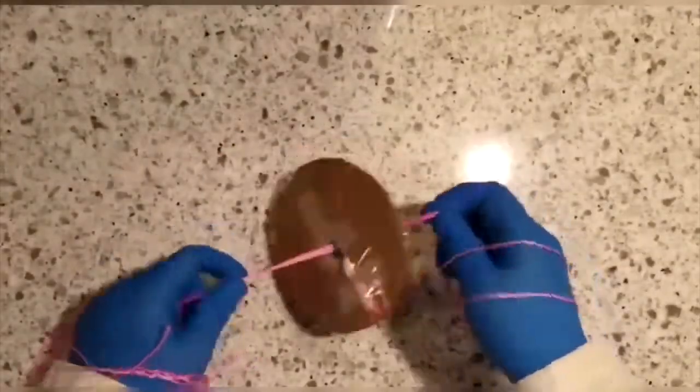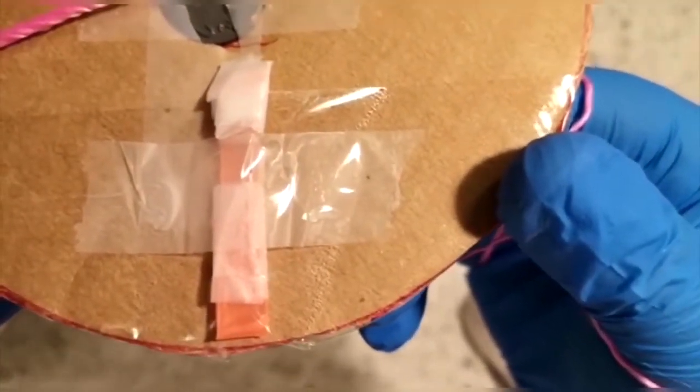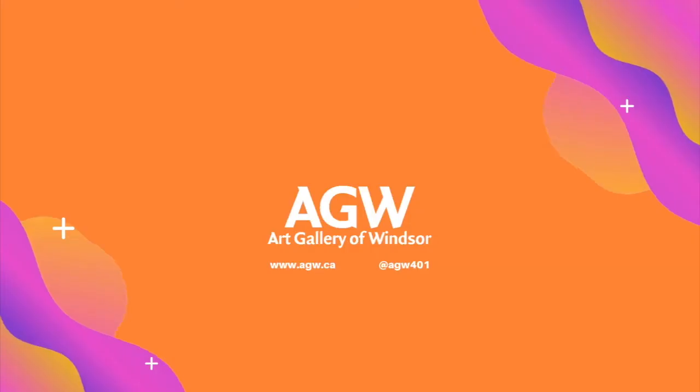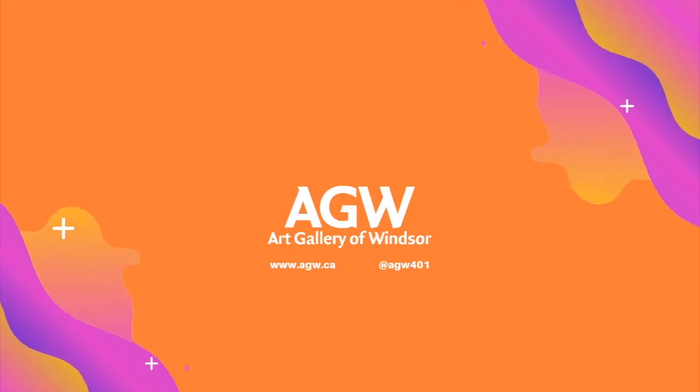Spin your paper centrifuge several times, then pull the strings tight until the cardboard spins rapidly. If your strings are too long, wrap them around your hands before spinning to achieve a faster spin. After spinning for 1 to 2 minutes, you should see buildup at the bottom of the straw — this is your DNA and proteins from your solution. Thank you, and I hope you enjoyed this video. I'll see you in the next video.